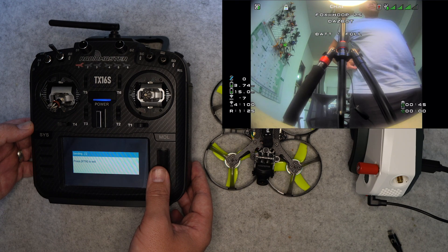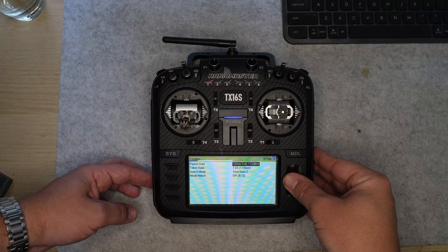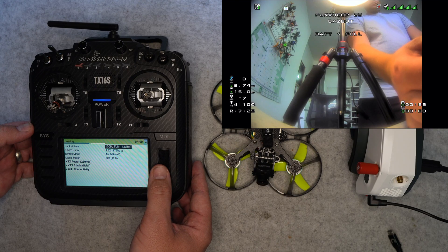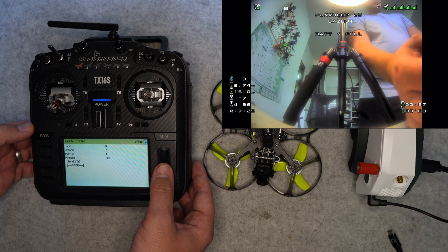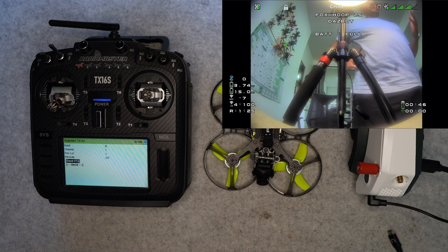The goggles have direct integration with ExpressLRS, which allows you to change the video channel, output power, as well as start and stop DVR recording on your goggles from your radio. To get it working, put the ELRS folder from the zip file in the description on the SD card, then head into your goggles and flash the ESP32 chip. After that's done, on your radio go into the ExpressLRS Lua script, hit bind, and then go back into your goggles and click start binding. From the VTX administrator you can change the channel and when you hit send to VTX it changes the channel on both the drone and the goggles, keeping them in sync. One key thing you must have already done is flash your radio or transmitter module with the ExpressLRS backpack firmware — there's a link in the video description on how to do that.